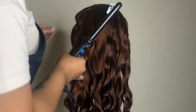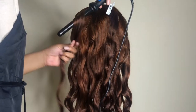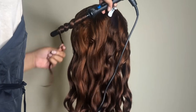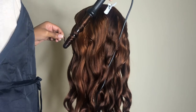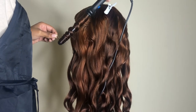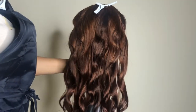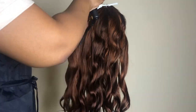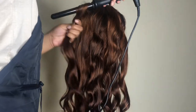Now to wand curl the hair, take a piece of the hair and wrap it around the barrel, starting from the bottom barrel all the way up to the tip of the barrel. Let it sit for a couple seconds, then release it and you're going to see that bounce curl. Now repeat the process to another piece of the hair.